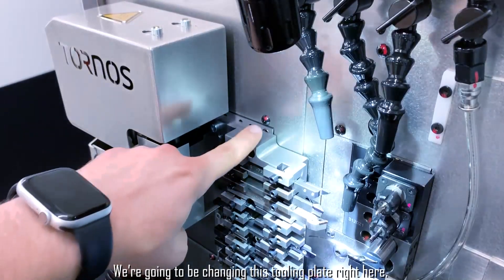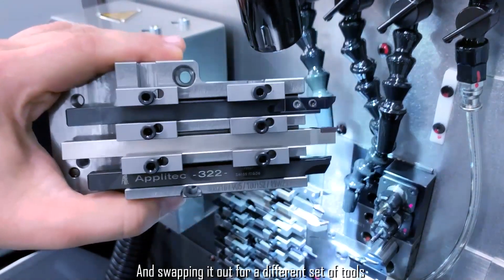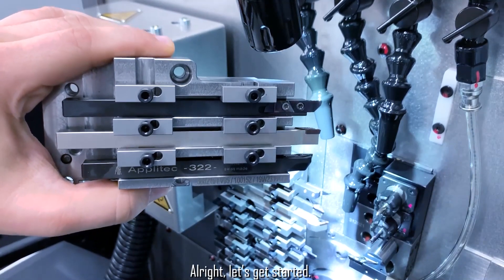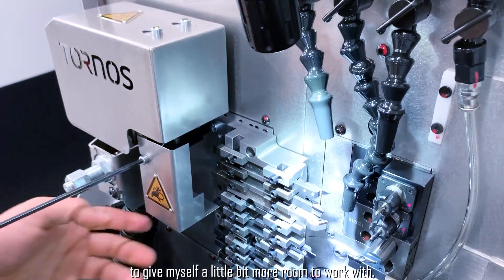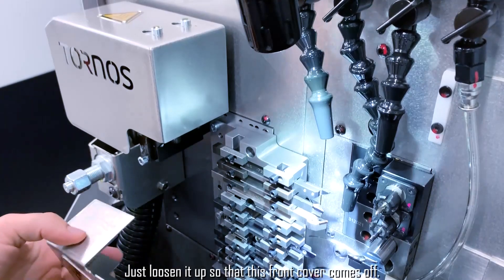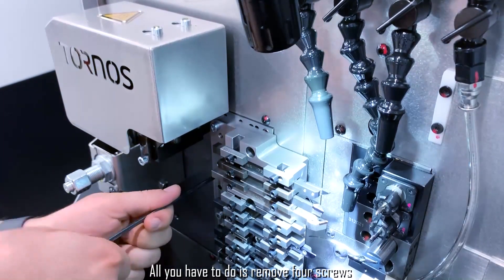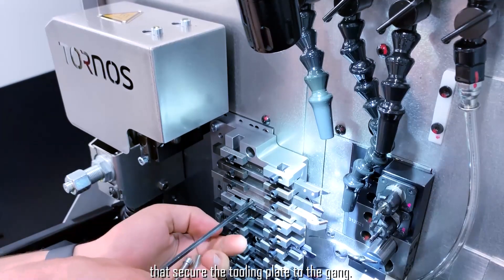We're going to be changing this tooling plate right here and swapping it out for a different set of tools that you could use for a different setup. I'm going to start off with removing this cover right here to give myself a little bit more room to work with. You don't need to take the whole screw off, just loosen it up so that this front cover comes off — the rest is simple. All you have to do is remove four screws that secure the tooling plate to the gang.